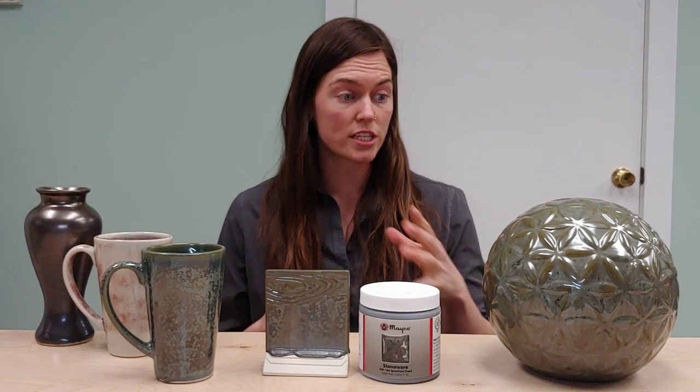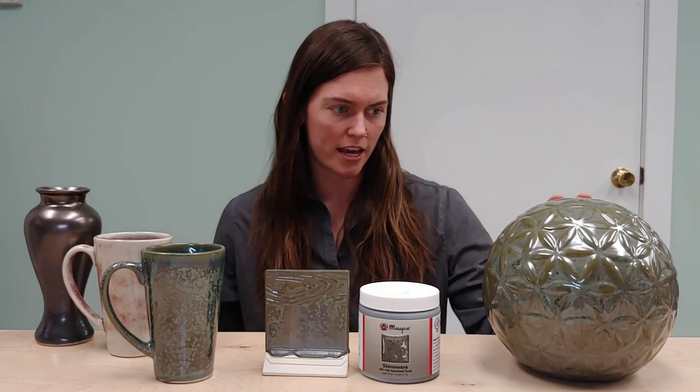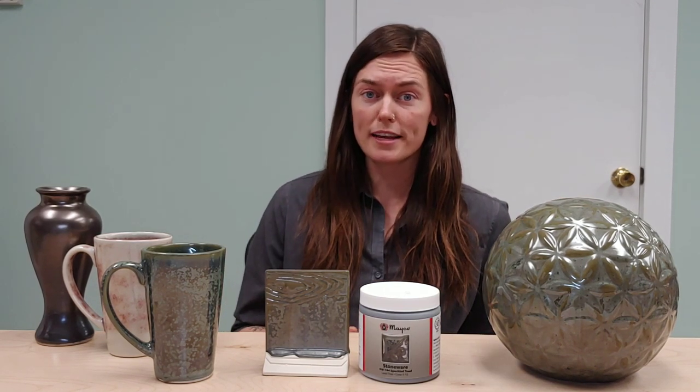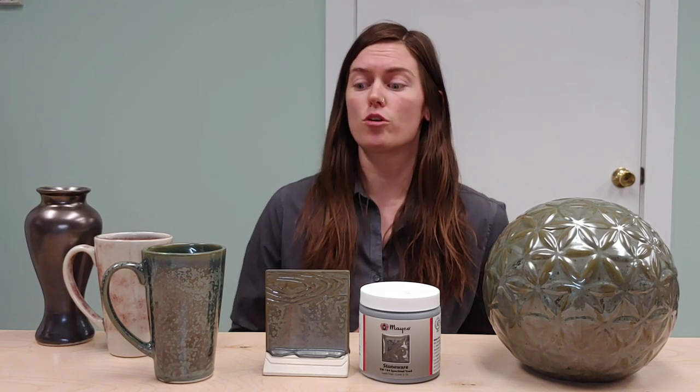As far as performance goes, this glaze is a gloss glaze. When it comes to movement, it will have a little bit of movement. So specifically on forms like this, really straight up and down forms, I would definitely recommend receding your coats.